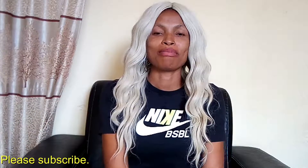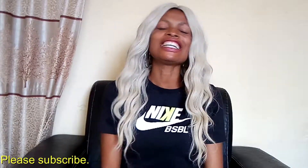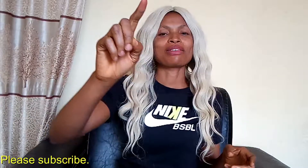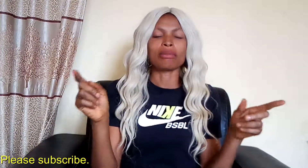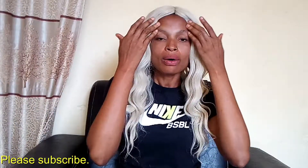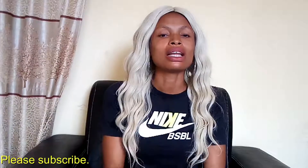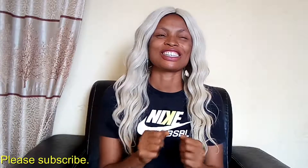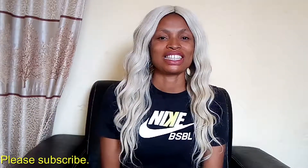Hello guys, you're super welcome back to my channel. T Elegant Natural is a fabulous beauty channel. If you're new, you're welcome, and if you're returning, you are super super welcome. Check below, you'll see the subscribe button — please click on it and subscribe to this channel.